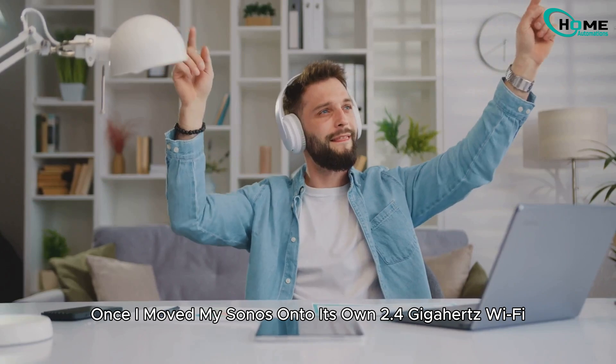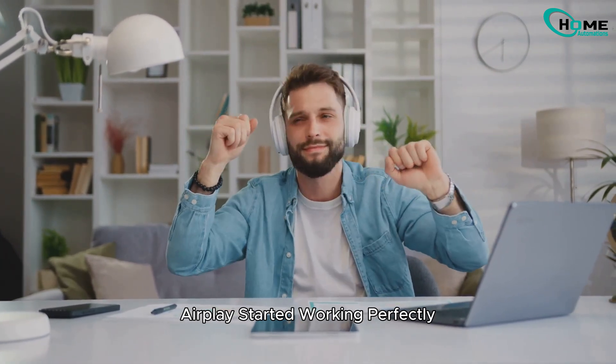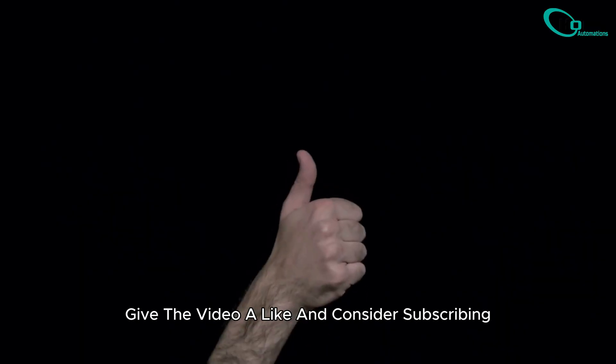Once I moved my Sonos onto its own 2.4 GHz Wi-Fi, AirPlay started working perfectly. No drops, no disconnects — just smooth music streaming like it's supposed to be. If this helped you out, give the video a like and consider subscribing.